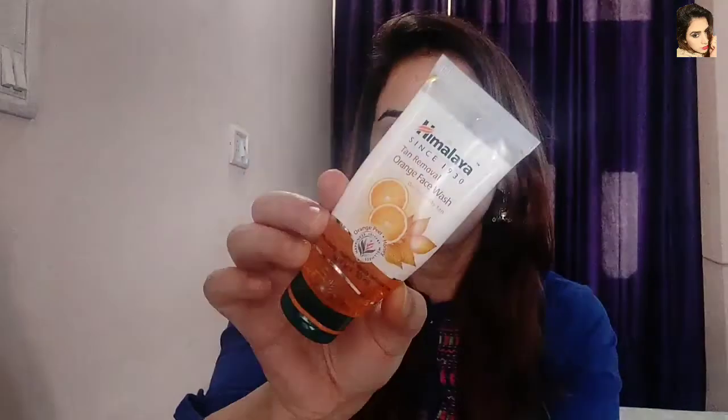This is my third packaging. This is the Himalaya Tan Removal Orange Face Wash. The packaging looks like a normal Himalaya face wash. This smaller packaging has a quantity of 50 ml and an MRP of 70 rupees. There is also a bigger packaging available.